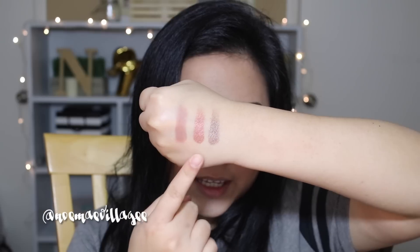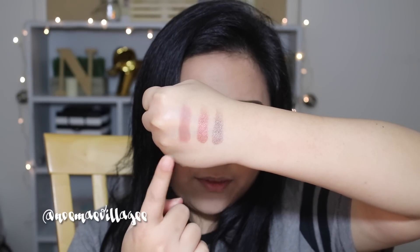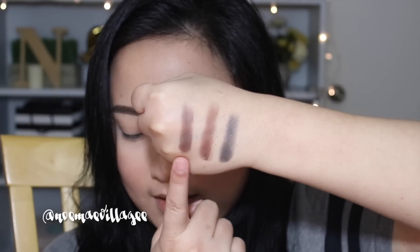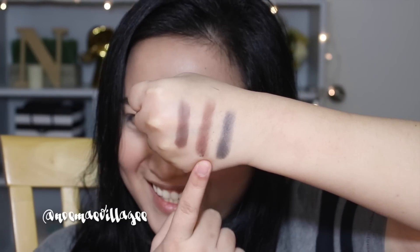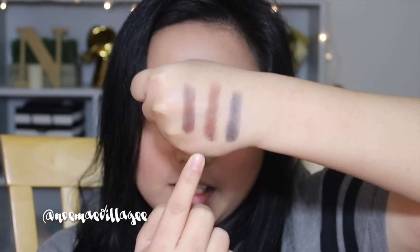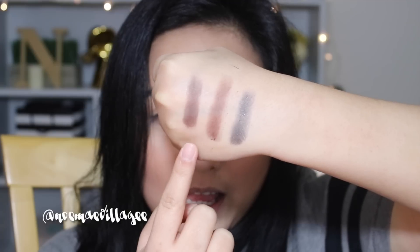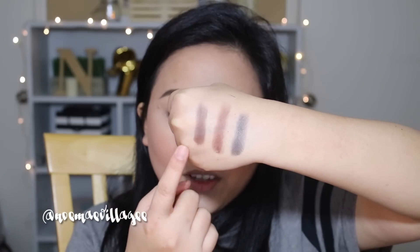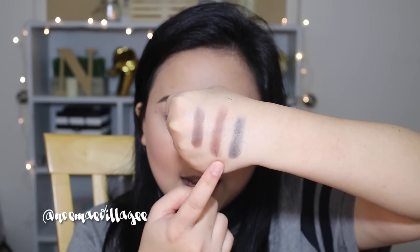We have Tutu, Getaway, and Ping. For the last row we have Dark Chocolate, Oh Snap, and Night Night. These two darker colors have some fallout, which is how you can tell they're a little chalky. I'm really hoping they don't have a lot of fallout on my eyes though, because the colors are pretty nice.